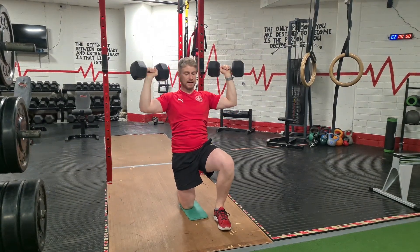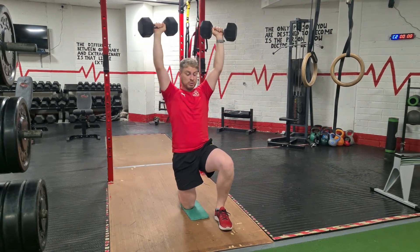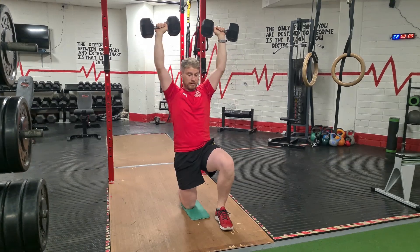Don't let your lower back arch. Keep your knee that's on the floor — keep that glute tight so your hip is pushed forward almost.